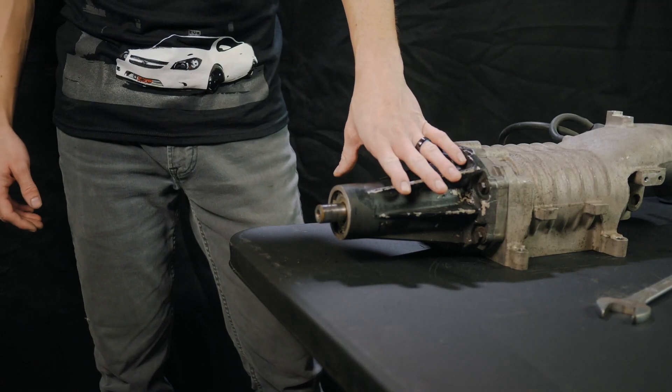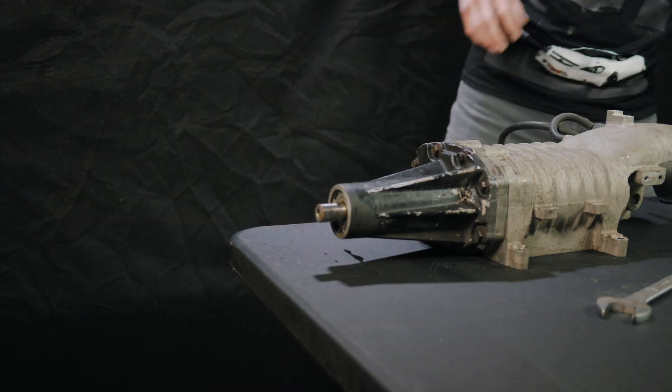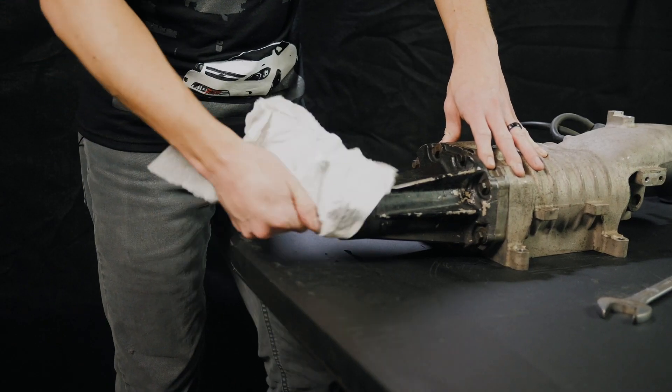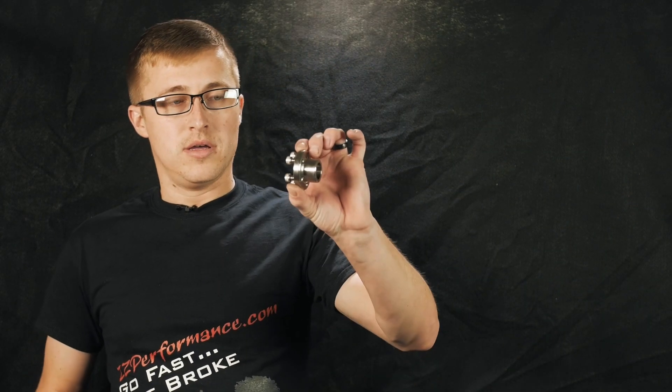Now that we have the stock pulley off, you're going to have the bare snout there. What you're going to want to do is make sure that it's all cleaned up — if there's any corrosion, take a scotch-brite pad and get that off. To make installation a little easier, you may want to put a dab of oil on there. From here we'll show you how to install the modular hub.